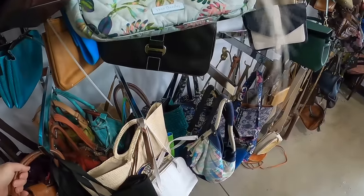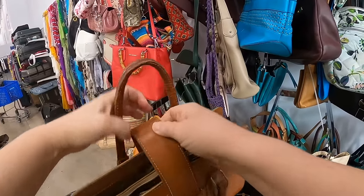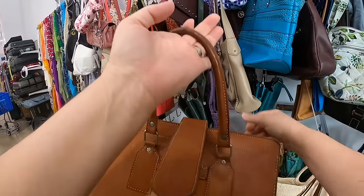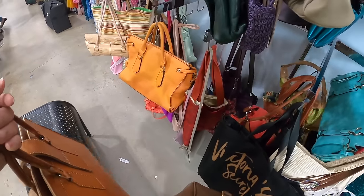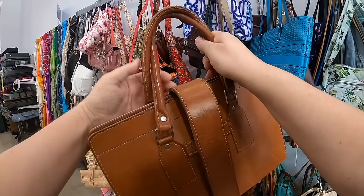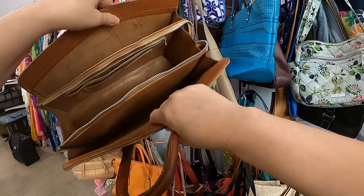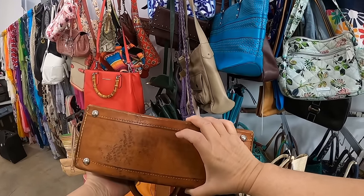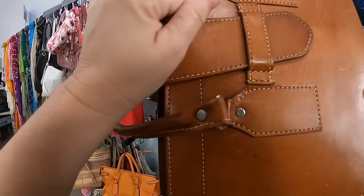This one right here caught my attention too. Oh, this looks like an old one — yeah, that one might be okay, let me take a better look at that. This one might be okay, it's leather on the inside and leather on the outside. Oh, I don't know about that — that bottom is pretty bad. I think I might just have to leave that. That's sad because it is cute, but...